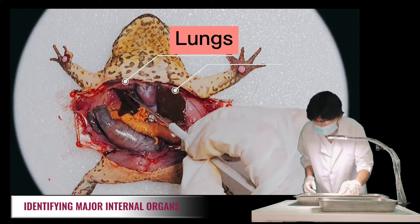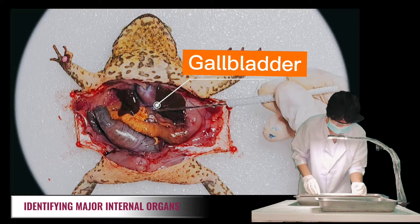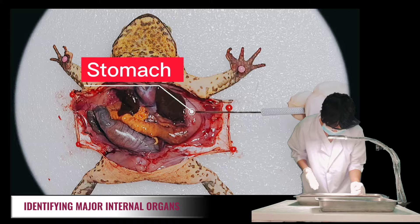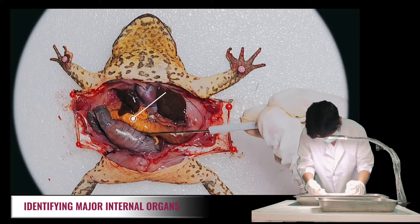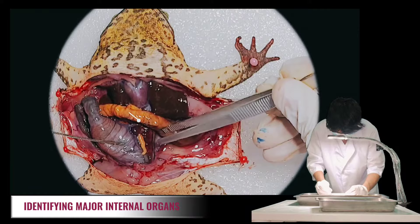Next, let's locate the gallbladder — it is a small sac under the lobes of the liver where digestive bile is stored. Curving from underneath the liver is the stomach, which is the first major site of chemical digestion and connects to the small intestine, which widens into the large intestine. Next, let's find the spleen — this dark spherical object serves as a holding area for blood.